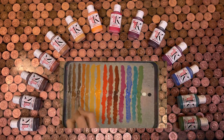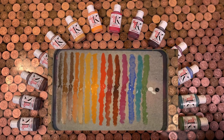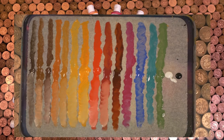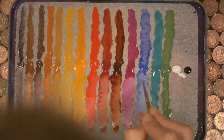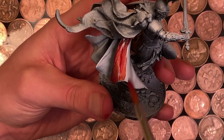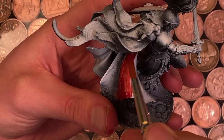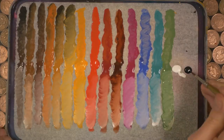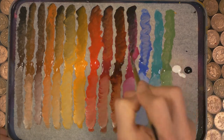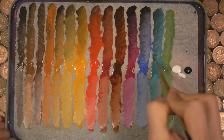In December 2021, Chimera dropped the first expansion to their incredible base set. In this video we're going to put the new set through its paces by adding black and white to each one of the pigments, and also popping the paint onto some models to see how they really behave. So after two years in the making and 14 new pure pigments, can this set really live up to the hype?